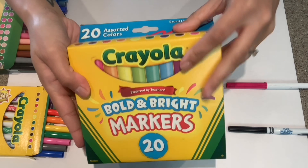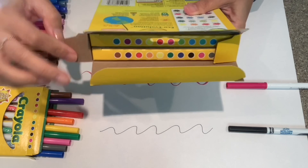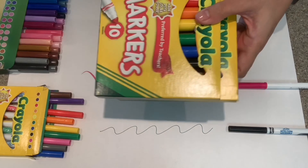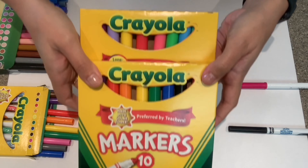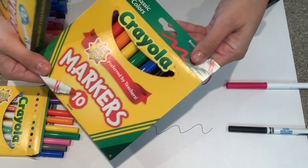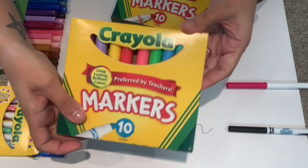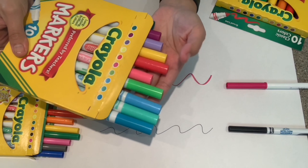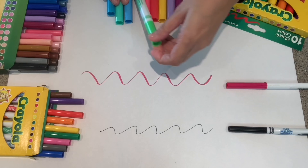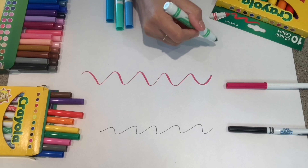Okay, let's see what colors I got for the broad tips. It looks like there are two sets in here — one of them is definitely a classic set and the other one is the bold and bright. Let me double check — yep, that one is definitely the classic set and then this one would be bold and bright. These are the colors from the bold and bright; they kind of remind me of Easter, it's really pastel-y. Let me do a little demo of this one — we all know this one is great for hand lettering.